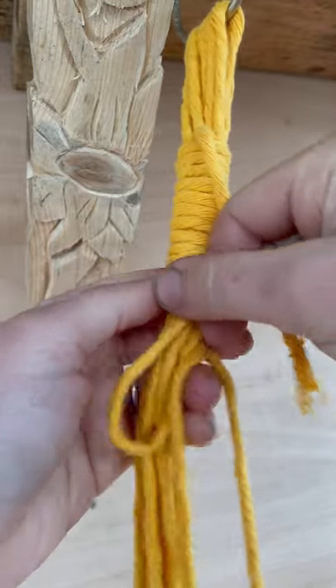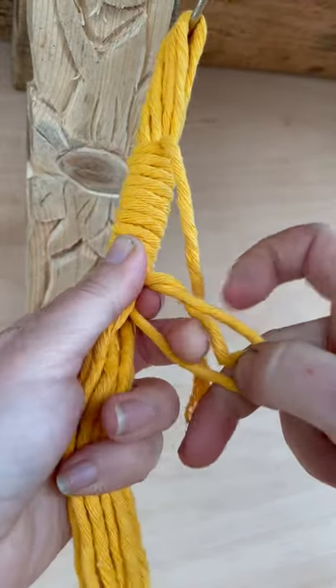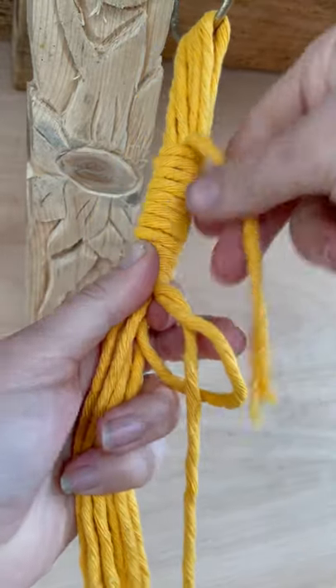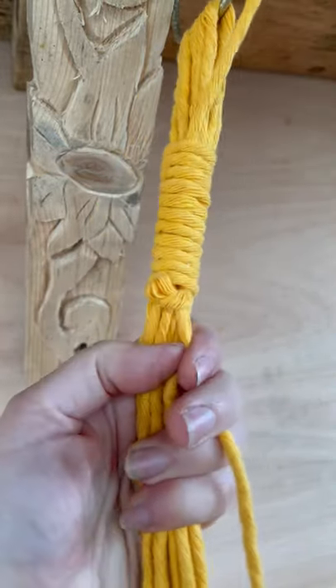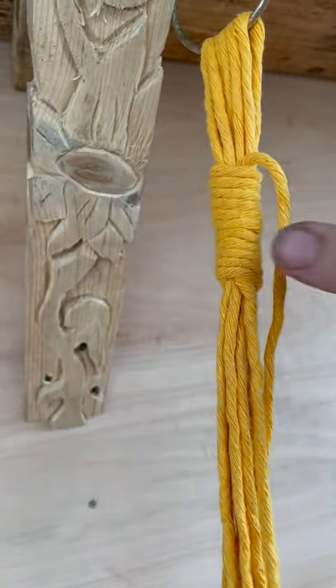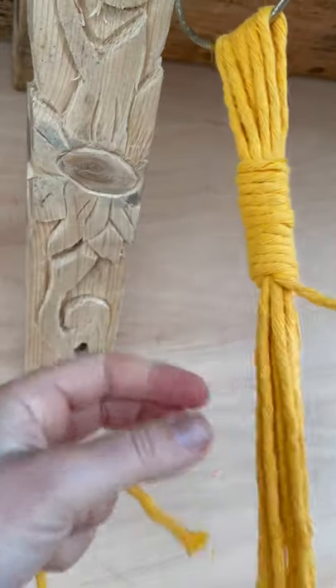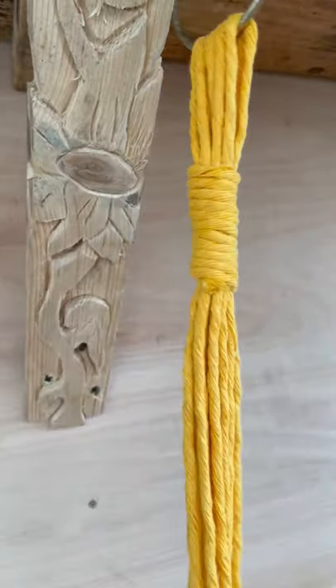I've done ten twists and my loop here. I've just finished wrapping it round. I'm going to push this through, and then I'm pulling — you can see it's very clever. It disappears up and you simply chop both ends off. Done. Then chop this one off so you don't get confused, and you can start your macrame.